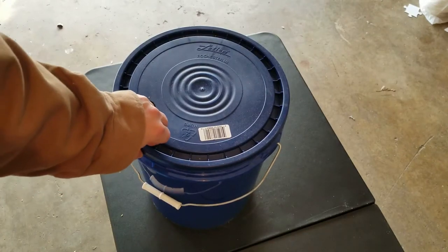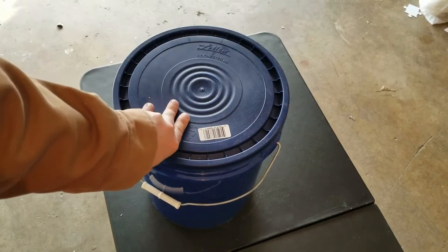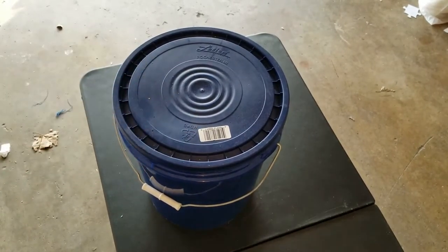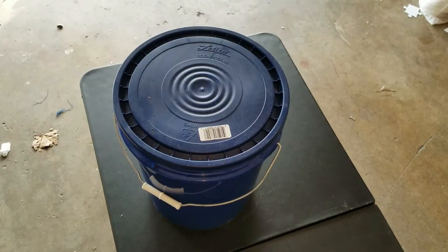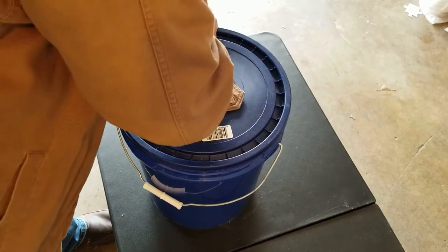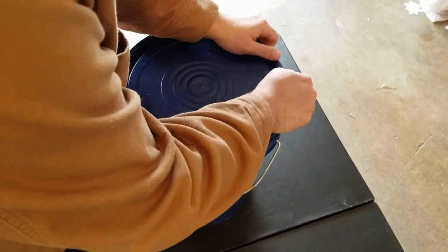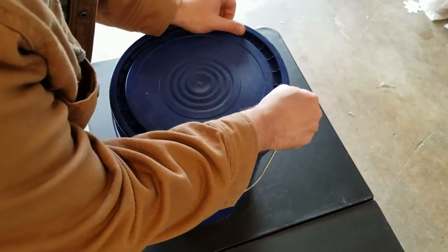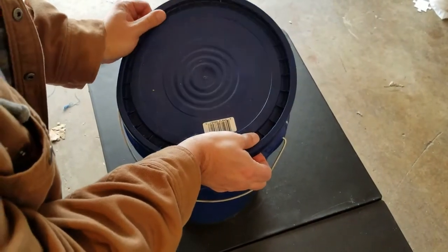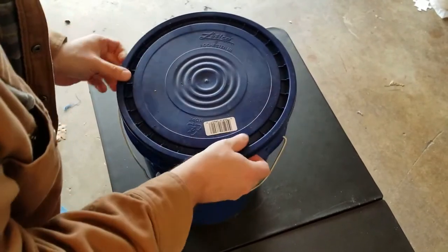This is just a five-gallon waterproof bucket that you can get at any hardware store like Lowe's or Home Depot — this one's from Lowe's. Let's crack this open and see what's in here. The point would be to bury this in the ground somewhere, then dig it up on your way to your bug-out location, or perhaps even at your bug-out location.